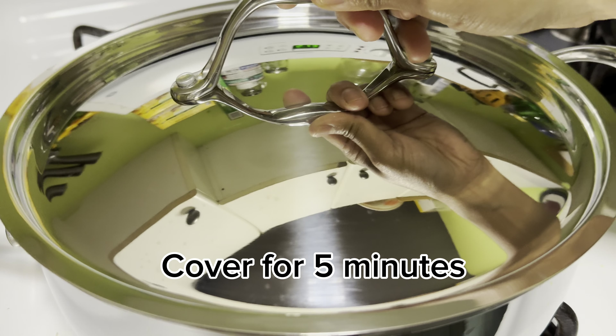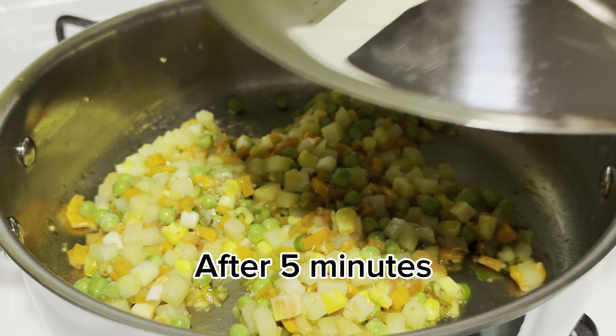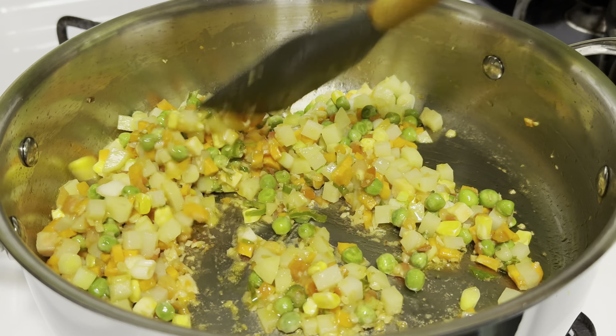Cover and cook for 5 minutes. After 5 minutes, mix and stir.